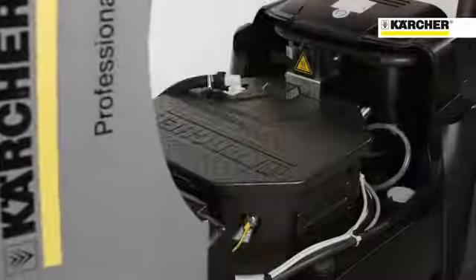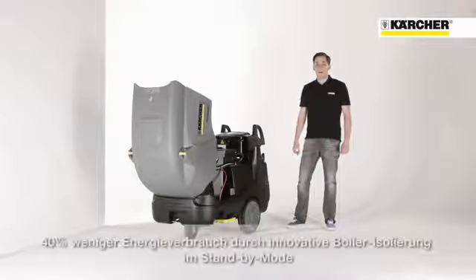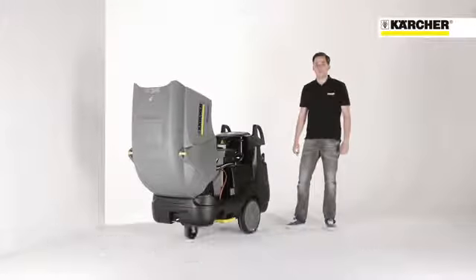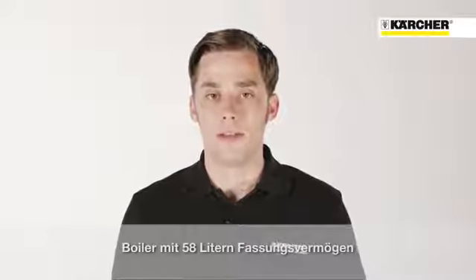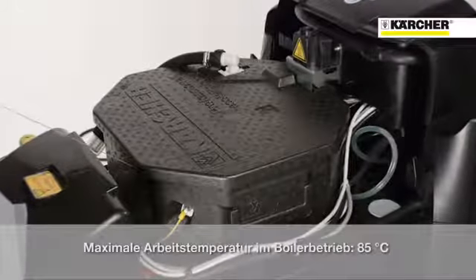If we take off the cover we can have a look at the inside of the machine. The outstanding feature is the highly efficient boiler with its patented insulation that reduces energy consumption in standby mode by up to 40%. The boiler has a large capacity of 58 liters and provides a maximum water temperature of 85 degrees.